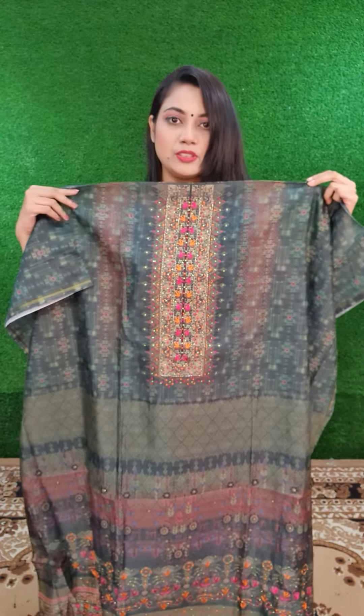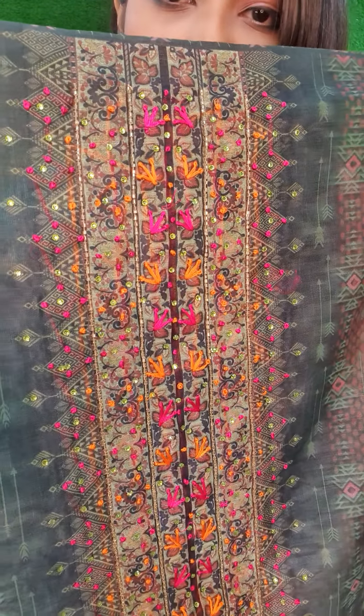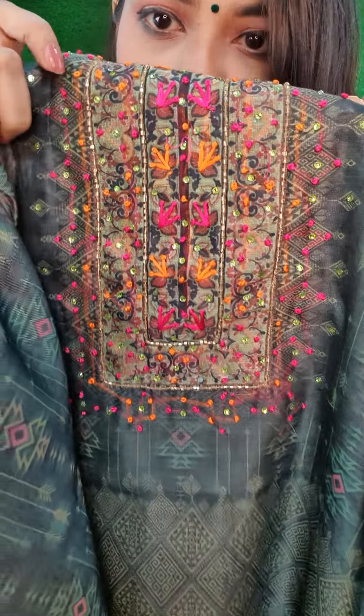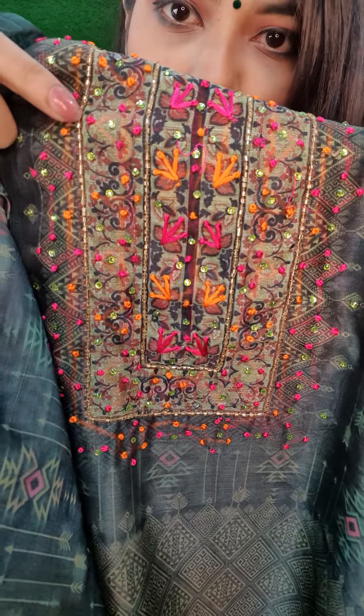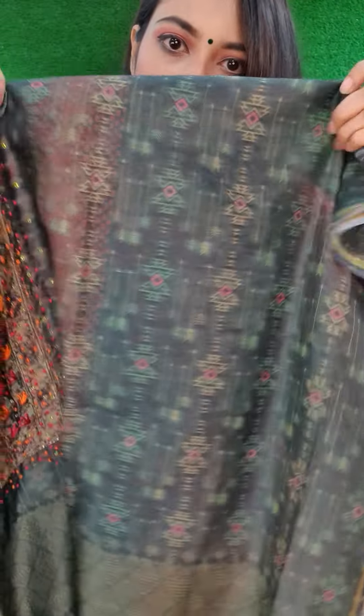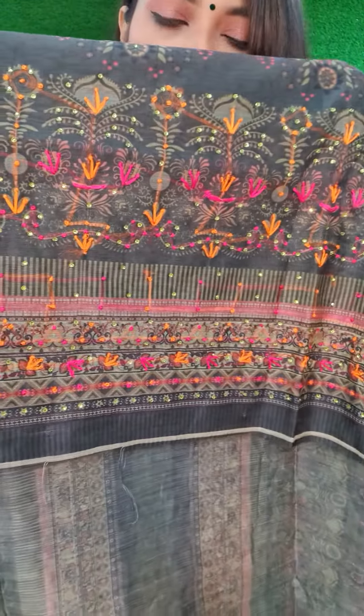I have a bottle green color. This is a bottle green color and it is very beautiful. I also have a little bit of stone on it. It is very beautiful and very cute.